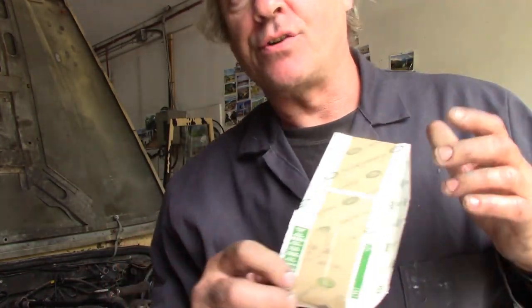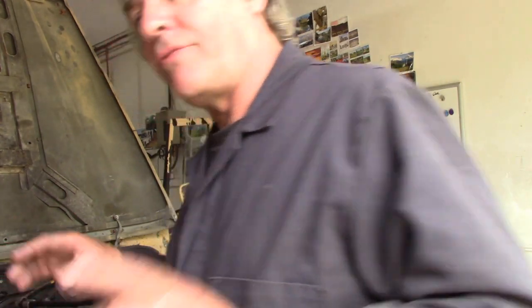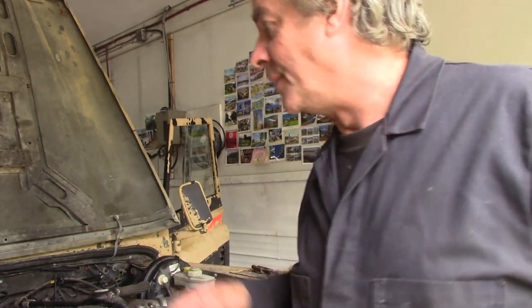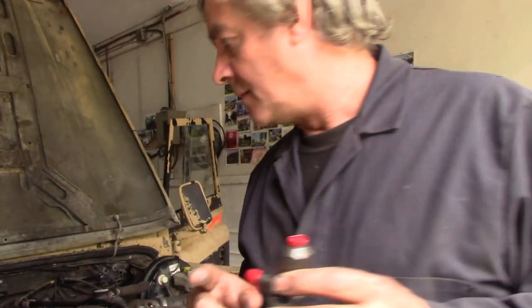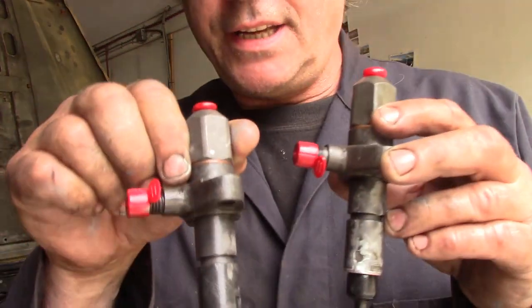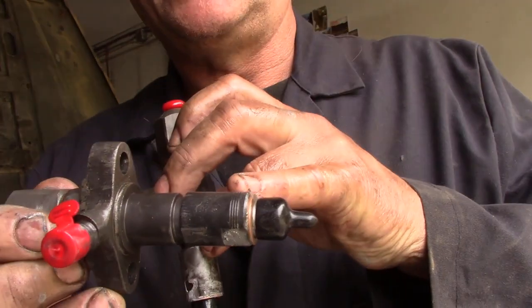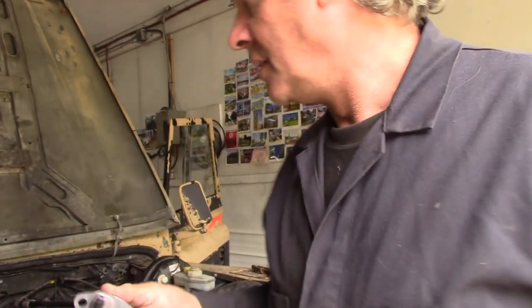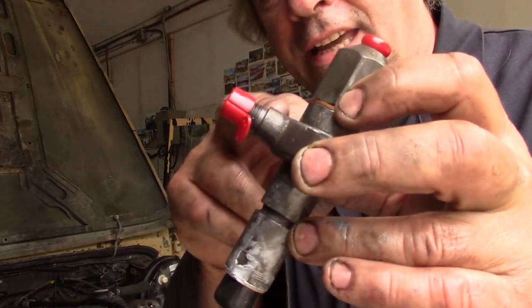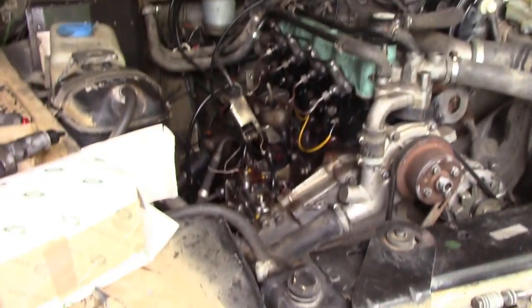I have now fitted a set of genuine Land Rover injectors to this car — no more Mr. Nice Guy, gloves off. One thing to notice before I burst into excitement: this is a Delphi plug that we took out, one that was working. This is a Chinese one — no names, no marks. I want you to look at the difference; even the little rings down here are identical, but I think there's something wrong with the nozzles. Look at this Delphi one versus the difference in the new ones.